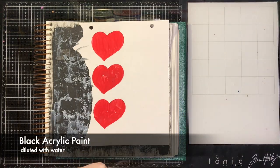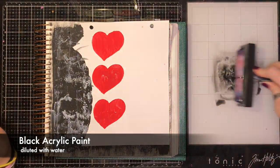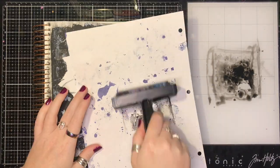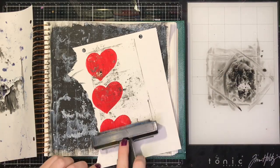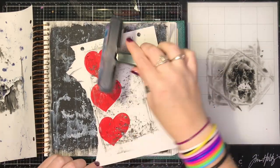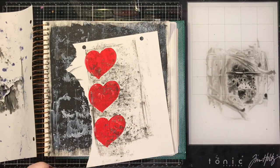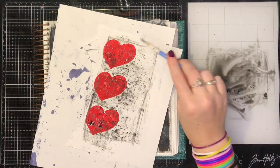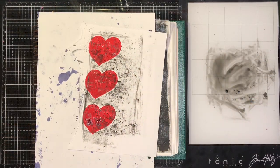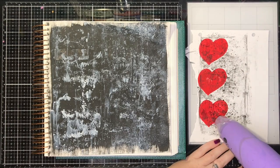Once I've heat set the hearts, I'm going to do the same thing as the white streaks, but this time with black, just to give the hearts a little bit of grunge — they were a little too red for me. Once I've finished and heat set it, I'm going to add some splashes back on because the brayer didn't get as much coverage as I wanted. Then I'll cut the hearts out so I can have them ready to mount.